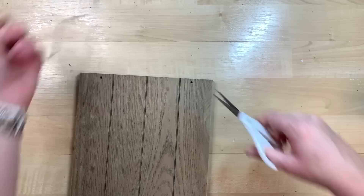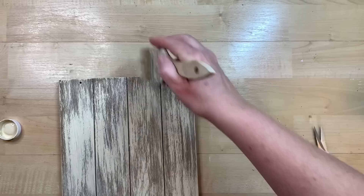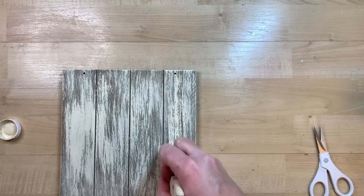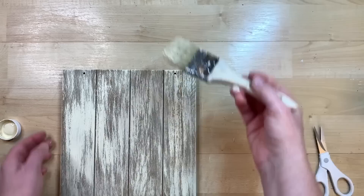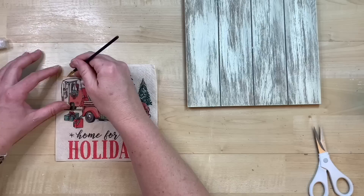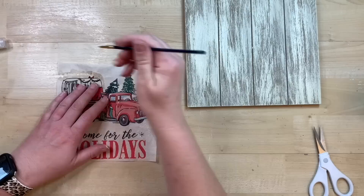I'm just going to cut off this little hanging thing and replace it. I wanted to dry brush some paint on this. I believe I'm using the cashew color in Waverly's chalk paint. I just picked it to match the color of my napkin so when I decoupage the napkin on, it will blend in really well. I'm just going to place the napkin down and I could just go ahead and Mod Podge it that way, but I am going to cut this little design out.